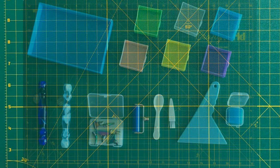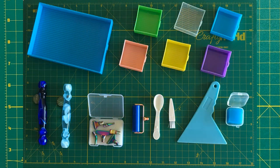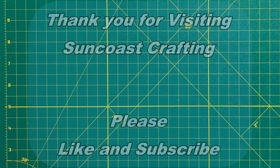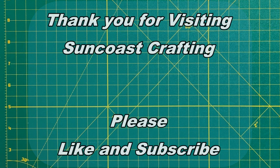Thank you for joining me today. I look forward to working on more projects that you are interested in. Please like and subscribe and join us again for Suncoast Crafting.